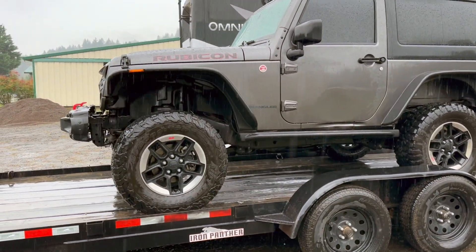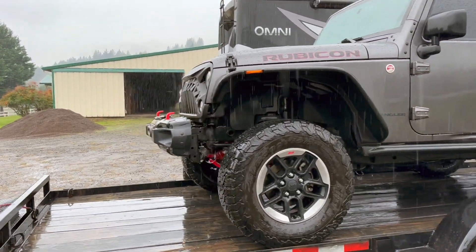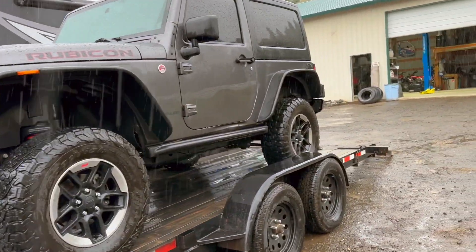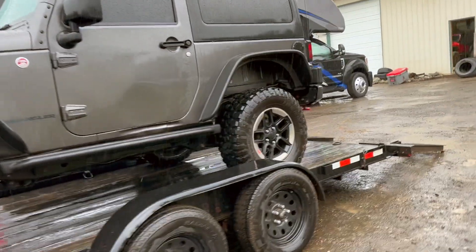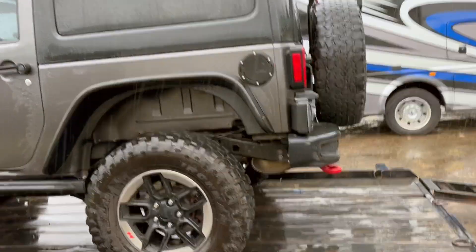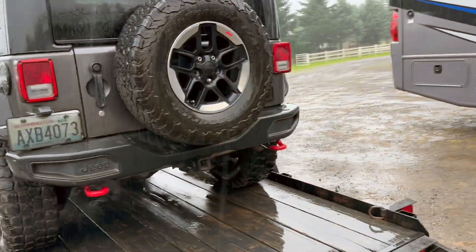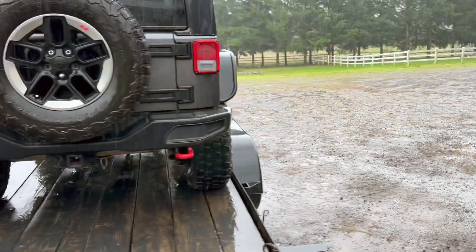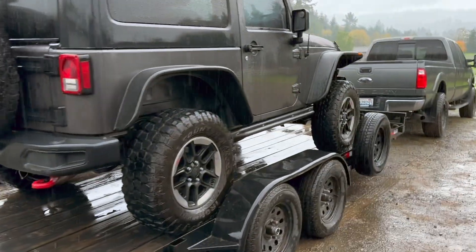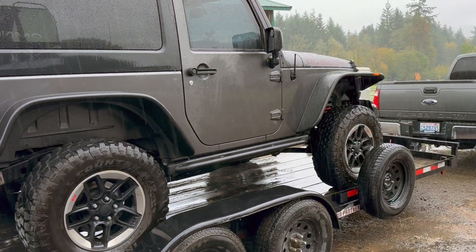It's a Rubicon — an actual Rubicon, 2014 — and my plan is to kind of set it up for more light duty wheeling and camping. As much as I sometimes don't like the word overlanding, it has AC, has a hard top, it's quiet, and has a hundred more horsepower than my TJ.